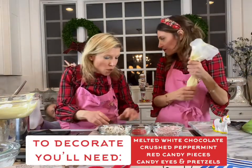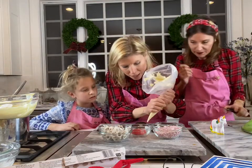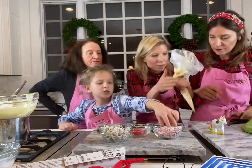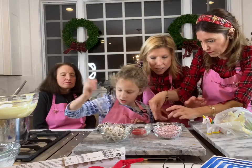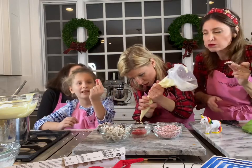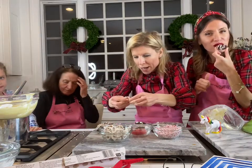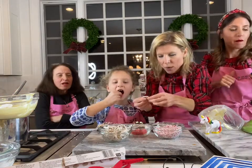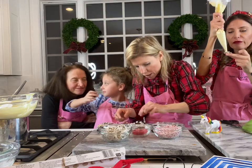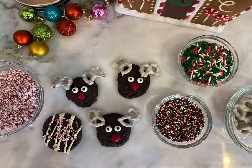We're gonna decorate the cookies now. We've got our white chocolate. There's a couple of different ways you can decorate them — you can do a diagonal pattern with the white chocolate and sprinkle some peppermint on top. And then for the rest, we're gonna make little reindeer faces on them. We're gonna put a couple of dabs where we're gonna put the eyeballs, then we're gonna put the antlers. We'll add two candy eyeballs, then break these white chocolate covered pretzels for antlers, and put a little red candy nose. It's super cute — we're gonna let it harden.